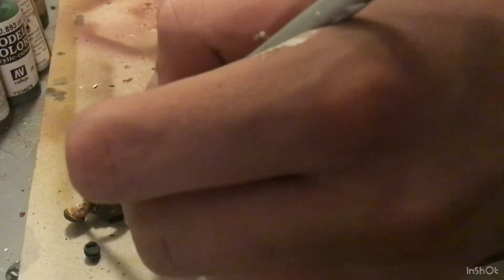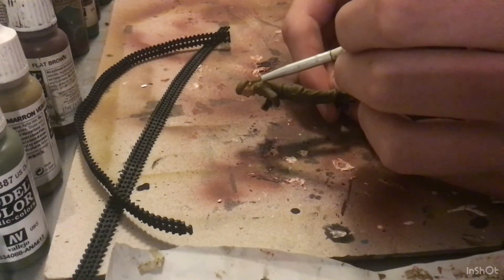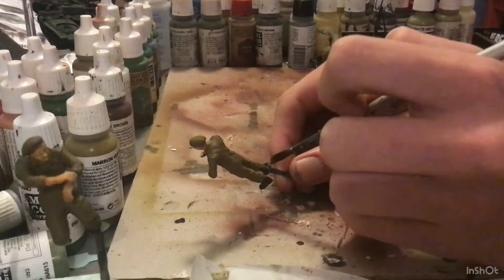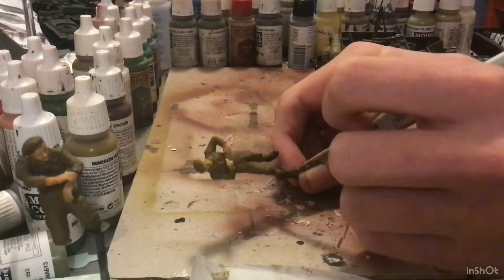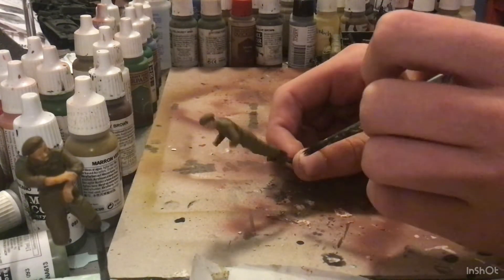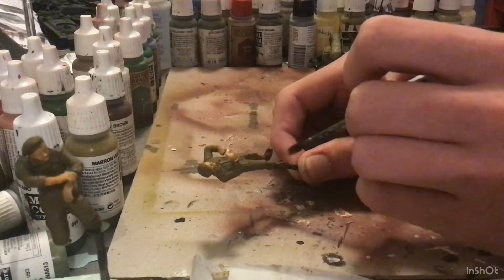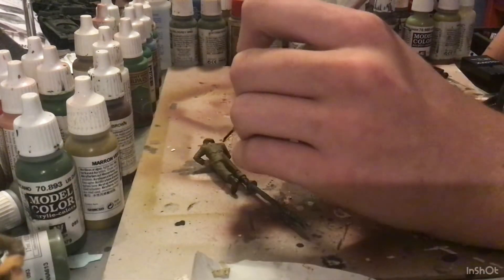This figure that I'm painting right now is the only standing figure in the kit, which is why I chose to paint him to give you a better view. So now I'm going to be painting flat brown onto the boots. This is actually a relatively monochrome figure — there are only actually a couple of colors that will really go into this.